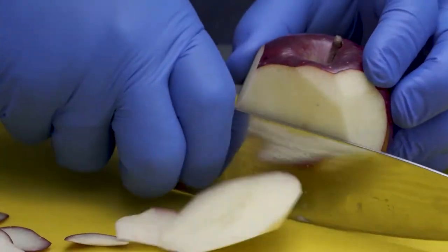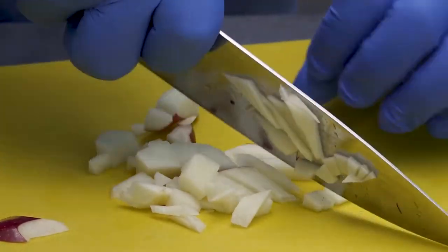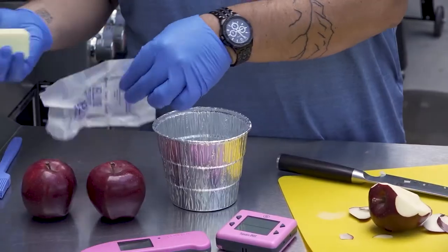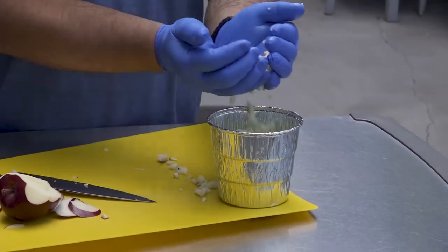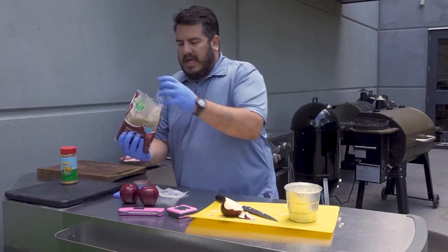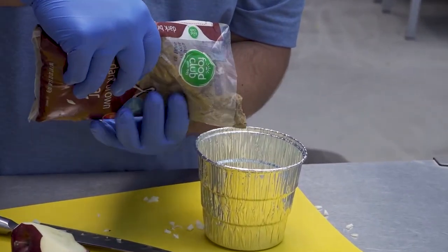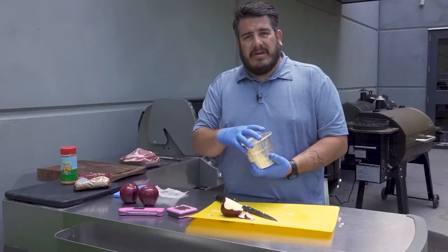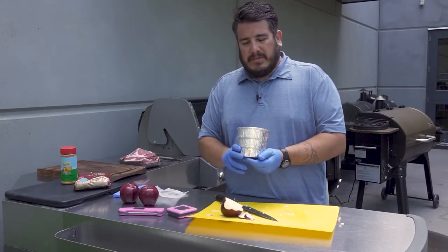We're going to start off today just peeling our apples and chopping these up real quick. We're not looking for a lot of apples — we're just looking for the apple flavor. The secret part is a lot of butter. We'll take a whole stick of butter, our apples, and then about half a cup of brown sugar and just pour that in there. We're going to put it on the grill and let this all melt together and become a liquid, then put that on the pork chops when we get to that point.